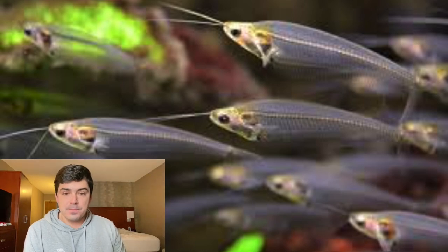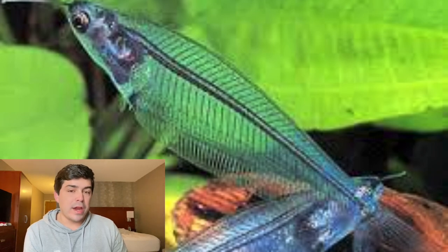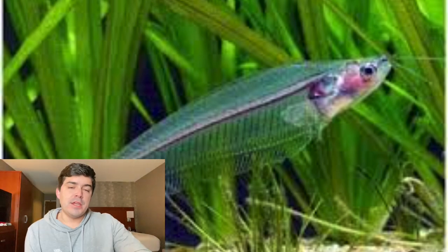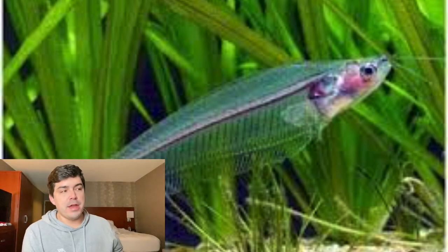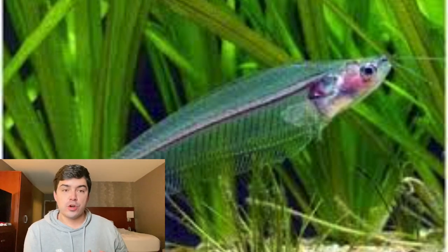However, breeding them can be a little bit difficult because you have to simulate the rainy season where they naturally spawn in the wild. You're going to need to lower the water level in the tank and maintain a temperature between 72 and 75 degrees Fahrenheit. It's hard to tell the difference between the males and the females — females are only slightly larger.